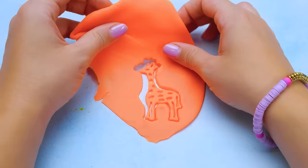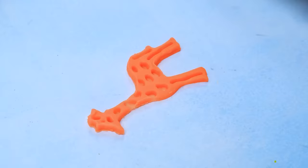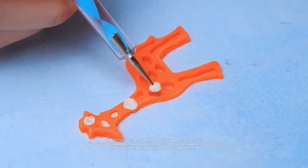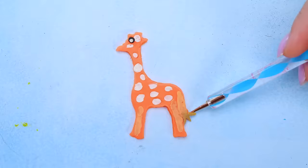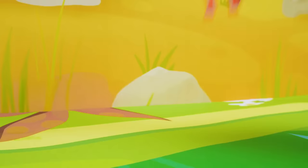Wow! Just look how easy it is, friends! Our Mr. Giraffe needs a little bit of decor. And this is where our giraffe is going to live. Oh, look! I think he likes it here. There is a lot of green grass in this savannah. This is just the right habitat.